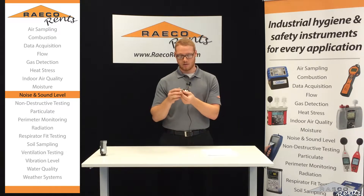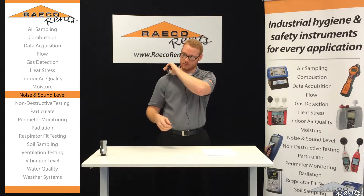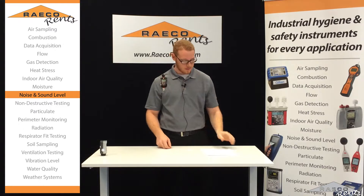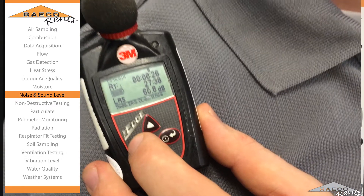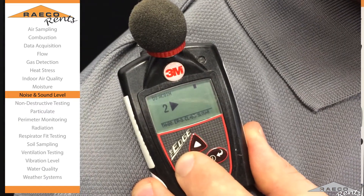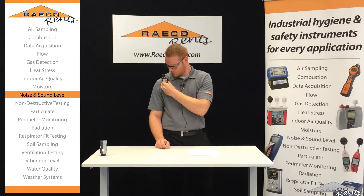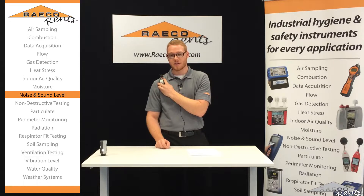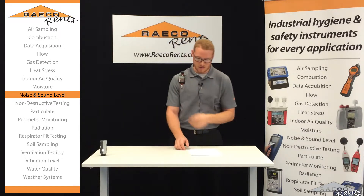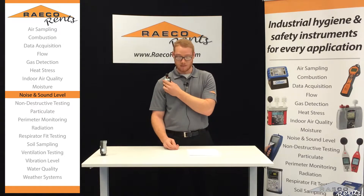So we'll get this clipped on here, and you want it to be up by your shoulder. Now all we have to do to get it started is just hit the play button here and hold it down for three seconds. Now we've got a green flashing light. That means that the unit is starting to actually record and monitor your noise. And that's it.